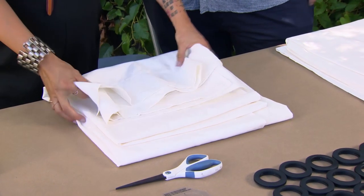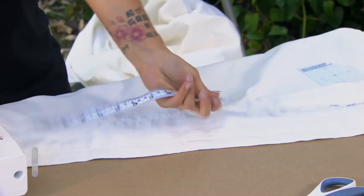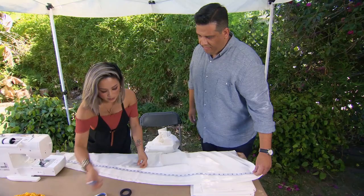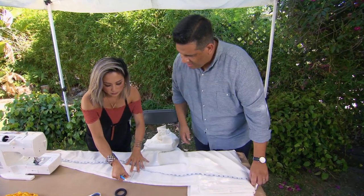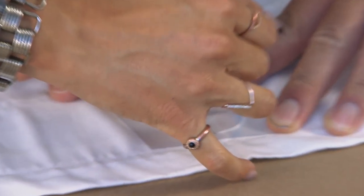Our first step is to lay out the drapery panel. We'll be making our own grommets with this template kit. What I actually like to do is to start in the middle, just so that we can get a center point. If I can get your help holding that down, right in the center. Then we will use our fabric marker to trace out that little template.